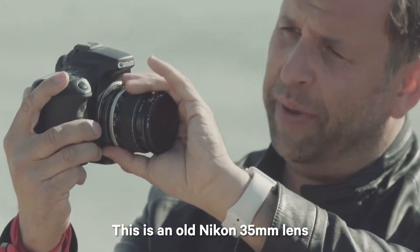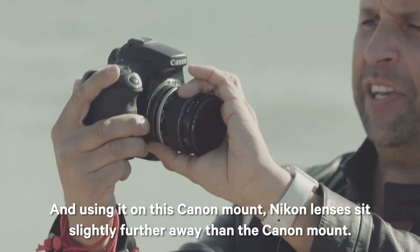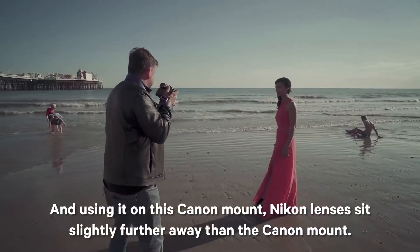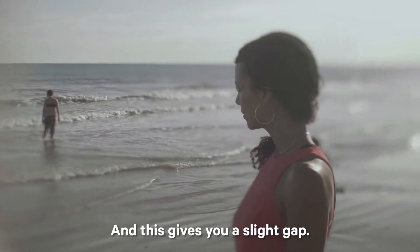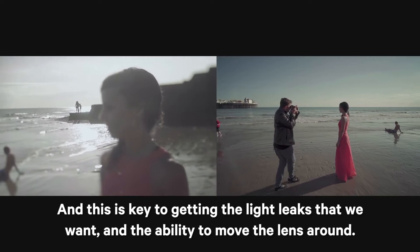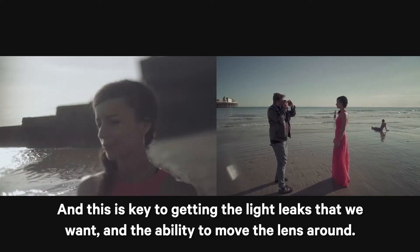This is an old Nikon 35mm lens, and using it on this Canon mount — Nikon lenses sit slightly further away than the Canon mount, and this gives you a slight gap. This is key to getting the light leaks that we want and the ability to move the lens around.